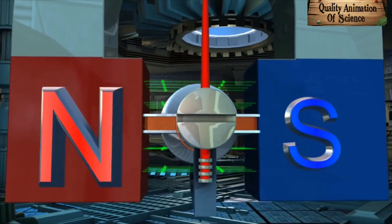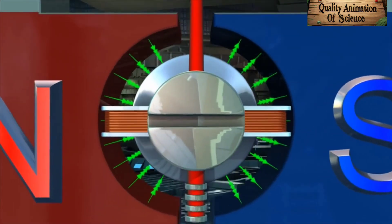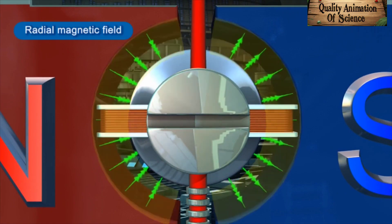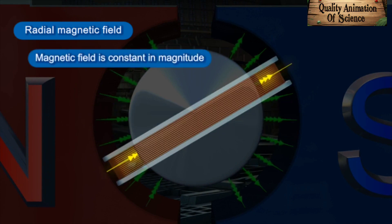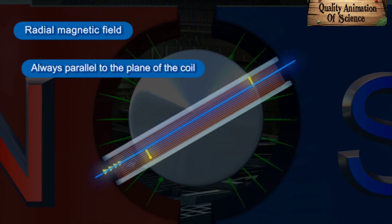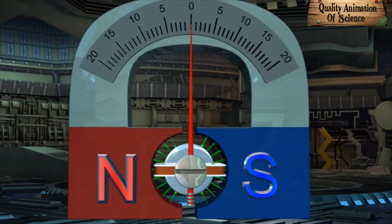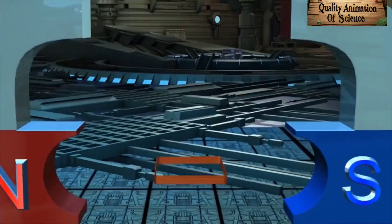The magnetic poles north and south are skillfully shaped surrounding the soft iron core so as to produce a radial magnetic field in the air gap. This ensures that the magnetic field is constant in magnitude and always parallel to the plane of the coil irrespective of the position of the coil. These conditions are necessary if the instrument is to have a scale with uniform calibration.